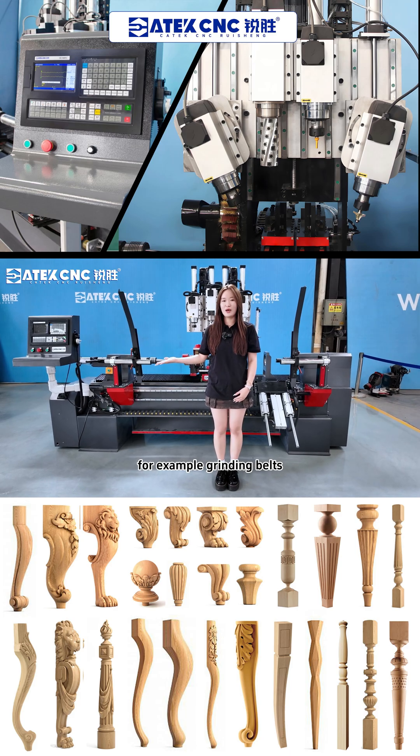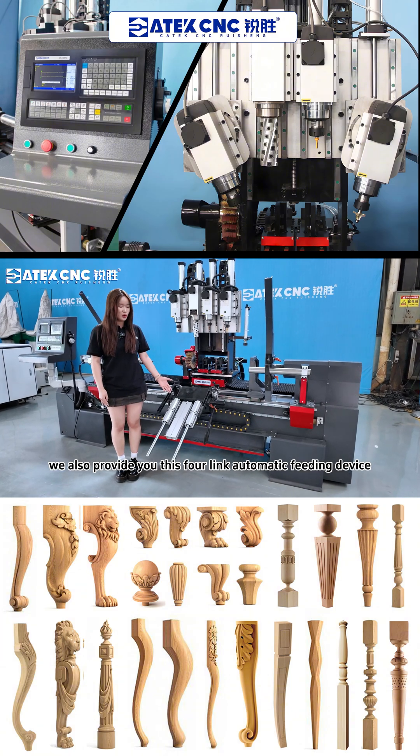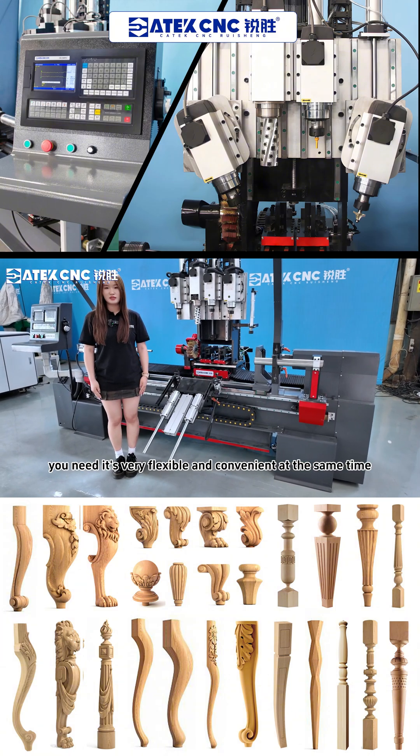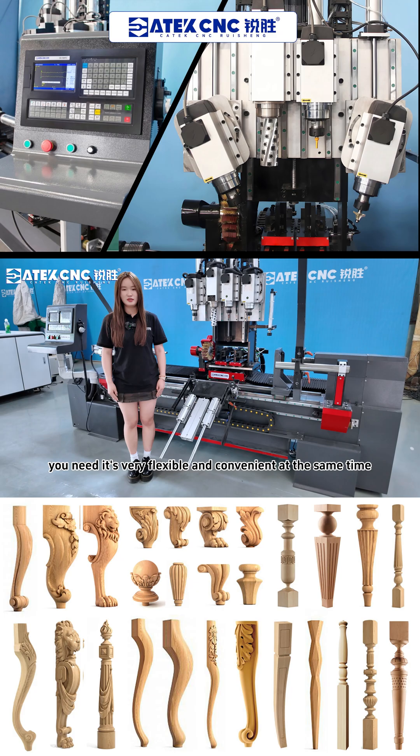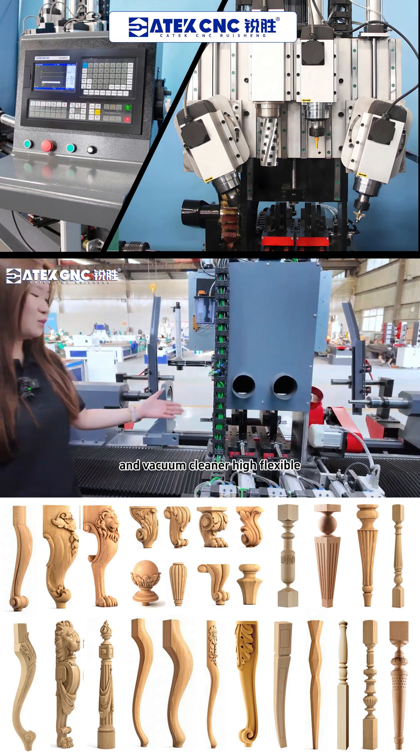For example, grinding belt and grinding sticks. We also provide a full-link automatic feeding device, which you can adjust to the size you need. It's very flexible and convenient. At the same time, we also provide you with a dust cover and vacuum cleaner.